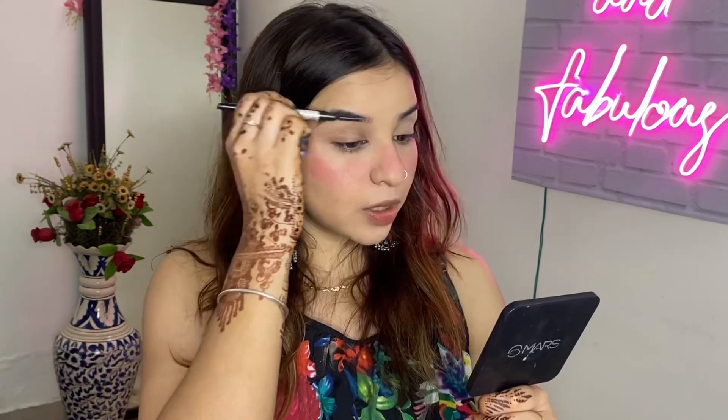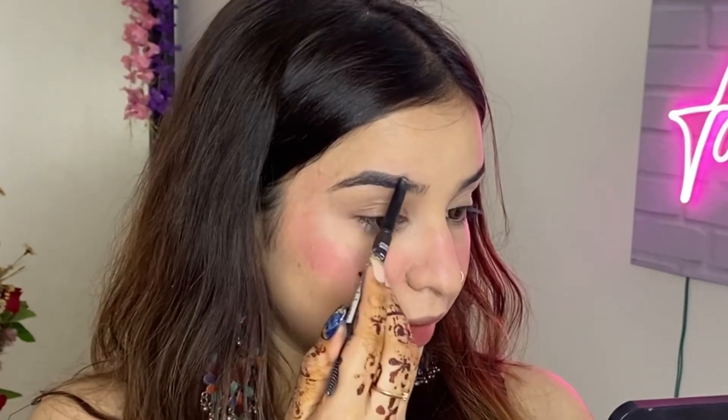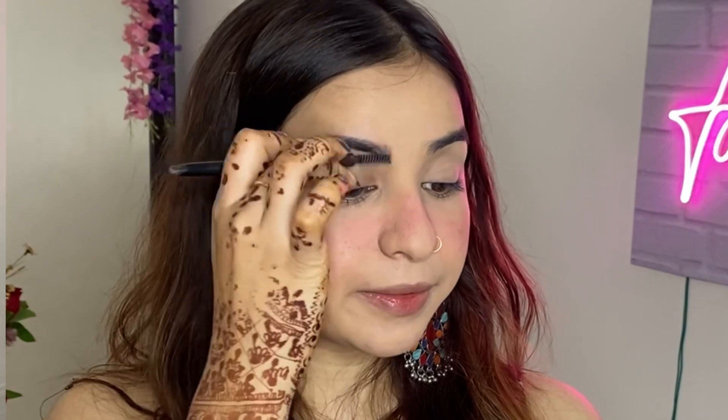I will use the Etude House Eyebrow Pencil - this is an affordable and cheap pencil for beginners. We will comb the eyebrows and draw an outer line so that our brows get a shape, then fill it in with light strokes.